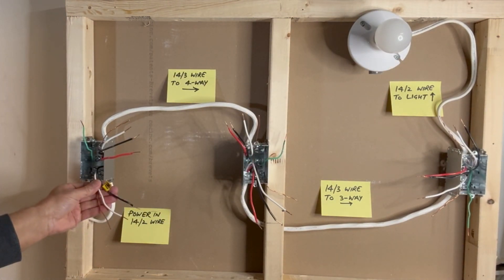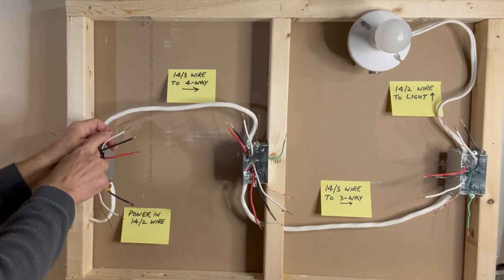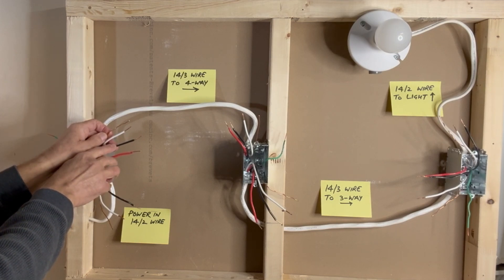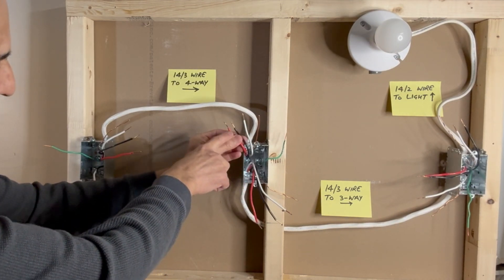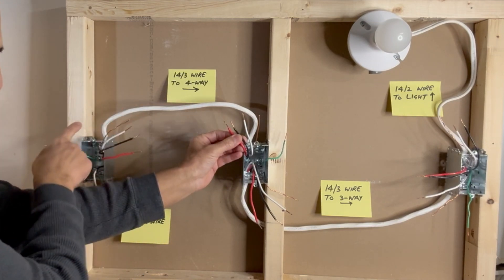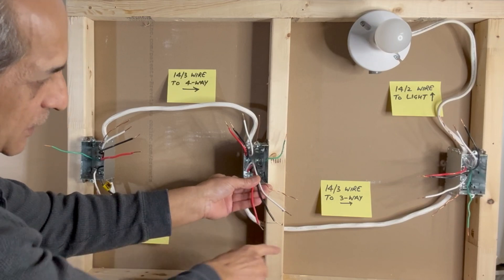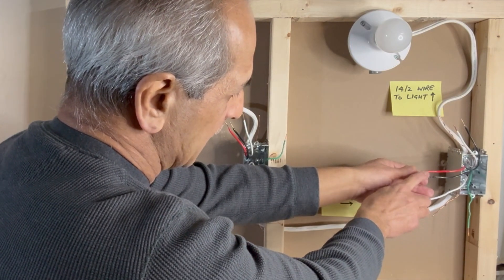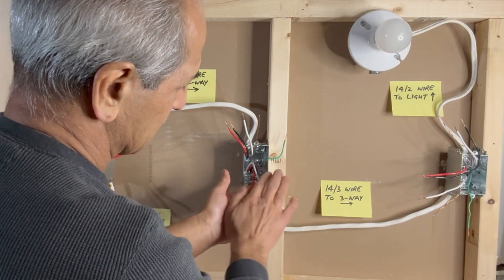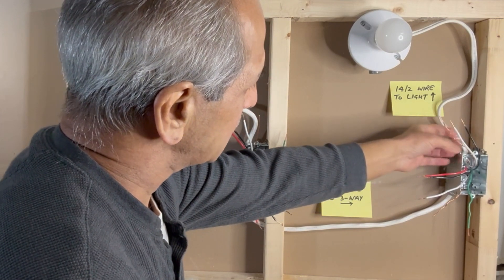Coming back here, this is the 14-2 wire: ground, white neutral, black hot — this brings in power to this switch box. This green wire is bonded to the metal box. In this particular switch box, these four wires — copper ground, white neutral, and black and red traveler wires — are from the 14-3 wire coming from the first switch box. These four wires — copper ground, white neutral, and two traveler wires black and red — are going to the next switch box. In the last switch box, we have copper ground, white neutral, and black and red traveler wires. From this switch box, we have a 14-2 wire: copper ground, white neutral, and black hot, going to the light fixture.